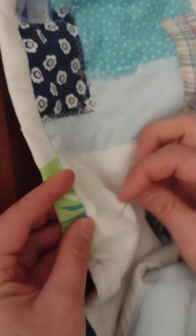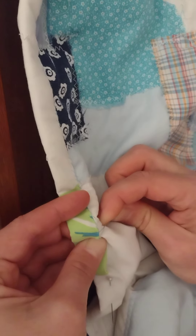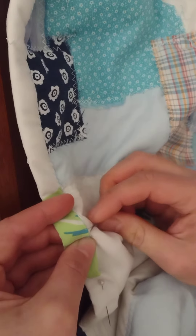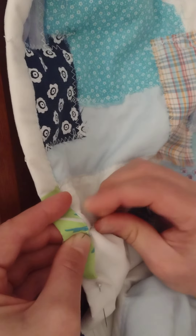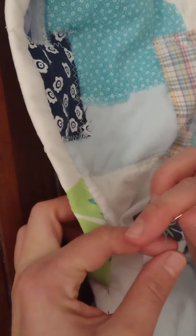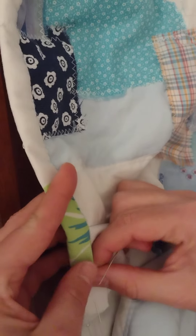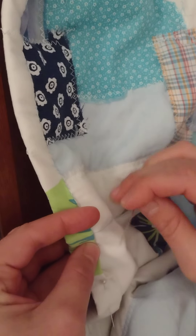I have to take all the pictures and then email them to myself so that I can open them on the computer. Even though there is an Etsy seller app that I got on my phone, when I open it I can't find the place to actually make a post. So I feel like it could be much easier than I'm making it, but I just can't figure it out, and that has stalled me a bit.